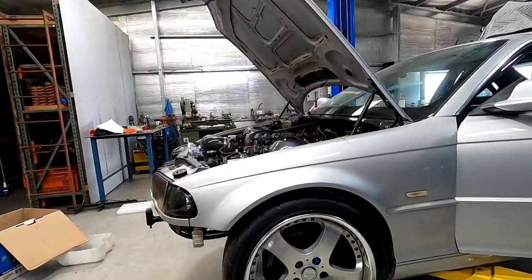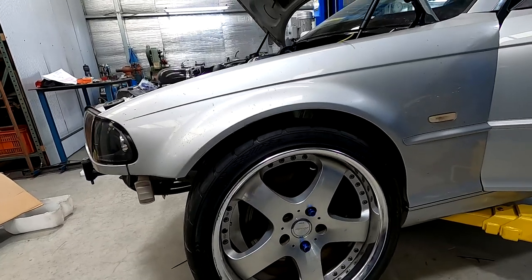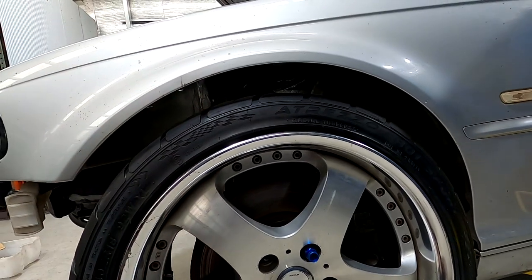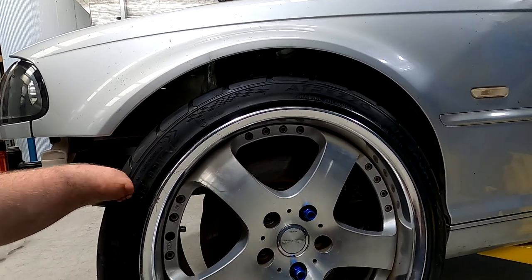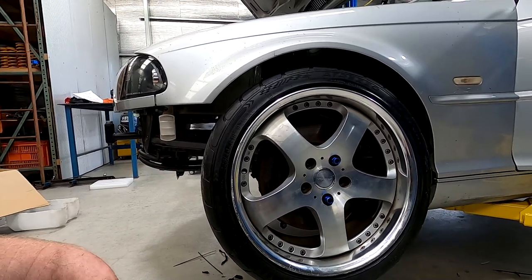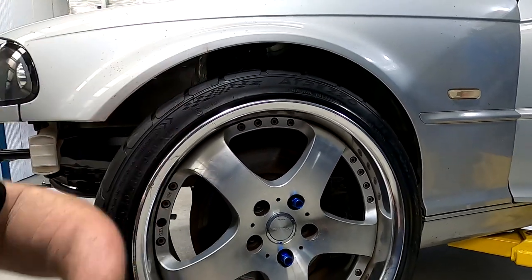We're now up to the stage of the build where we're working on the fine details — alignment settings and suspension settings. One of the things dad realized with the front end setup is there's very little droop. This is about 30mm droop at the front end which isn't nearly enough for what we want. You can see the gap — it doesn't fall away from the guard very much when it's in the air. Droop is the measurement between static ride height and the amount the wheel drops when you lift the car up, and there's not a lot there.